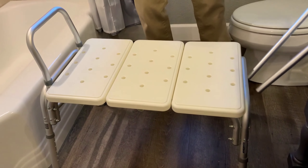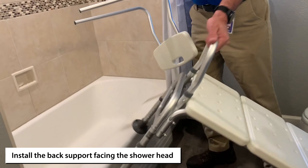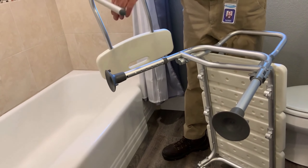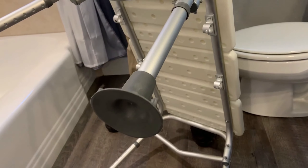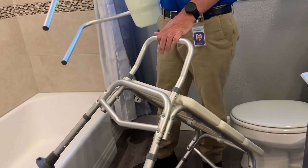The last piece to install is going to be the back. This is a universal setup — you have these two poles and they're going to slide into these four brackets. The way you set this up depends on your shower; you want it so the patient is facing the shower head.